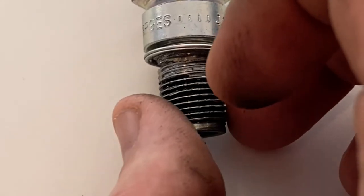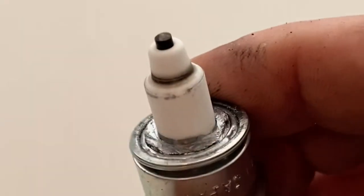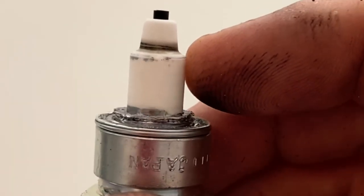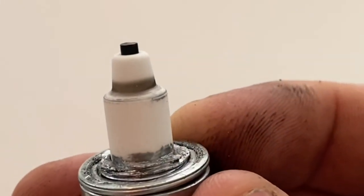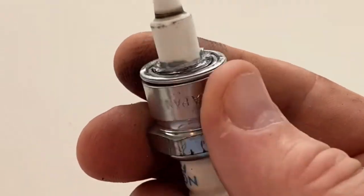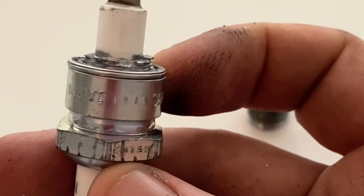You can now see the true indication of how my bike is running by the thickness of the carbon band. Ideally the band should be around one millimeter thick and a golden brown color. This band is slightly thicker than one millimeter and has dark patches in places. In racing conditions you may think about leaning the mixture on this bike, however as this is my daily rider, having it run a little on the rich side at full throttle is fine for me.